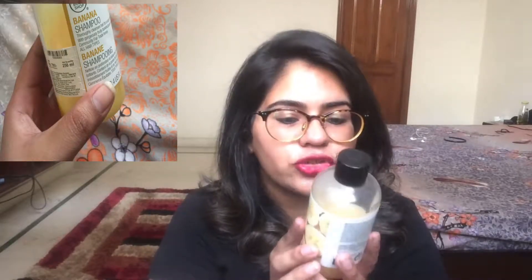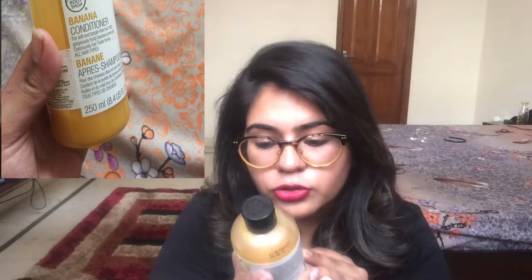For shampoo and conditioner, I'm using The Body Shop range. I have The Body Shop Banana Shampoo — as you can see, it's a well-loved bottle, more than half finished. And also the Banana Conditioner, described as for soft, tangle-free hair with fruity banana puree and community fair trade honey, suitable for all hair types.